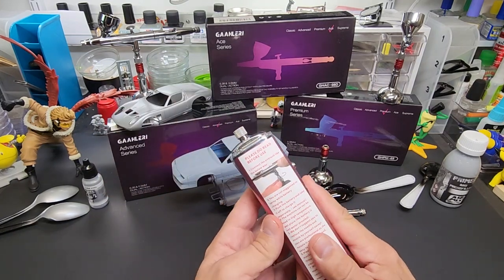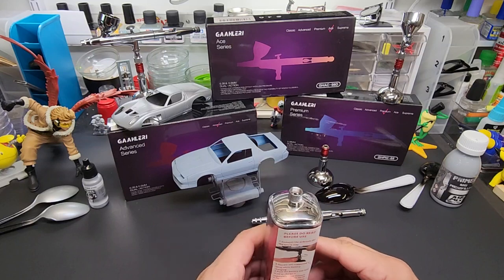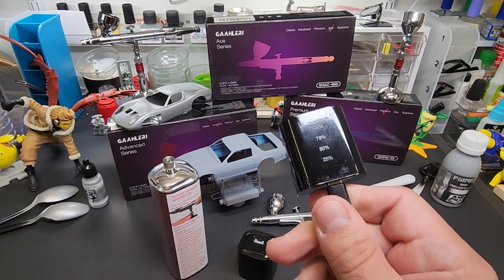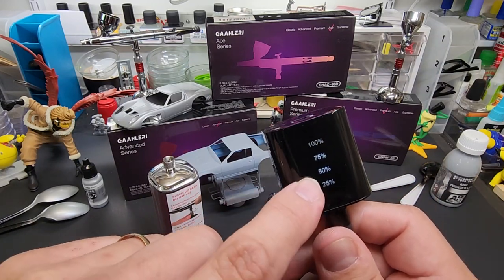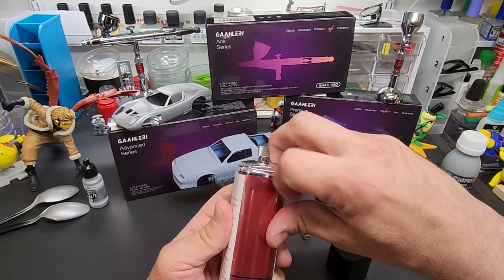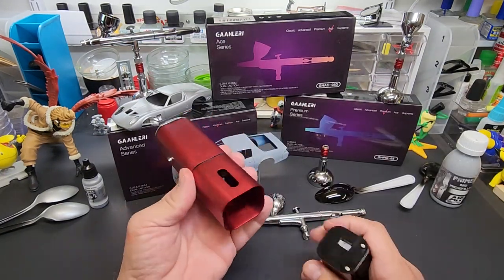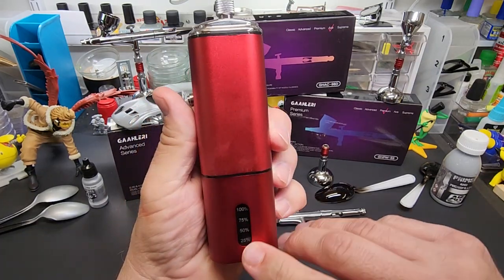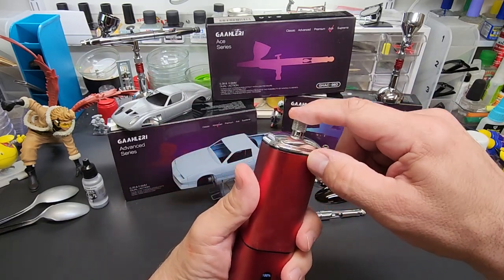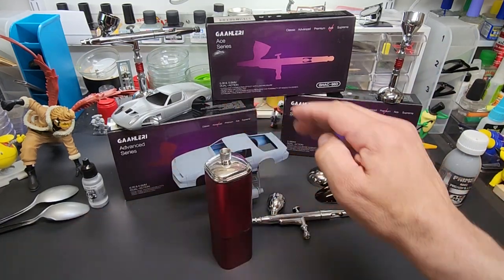I still have a couple of these compressors here that came with that great airbrush I tested a few months back. I charged up some batteries — here it is, that one's at 100%, it's blinking, so it tells you when it's full. This will turn it on, but until you get an airbrush or a hose on it, it's just going to pour out air, like any compressor without a blockage.